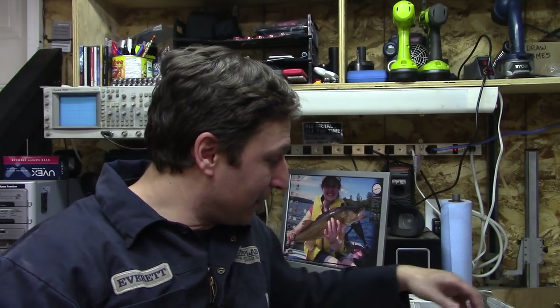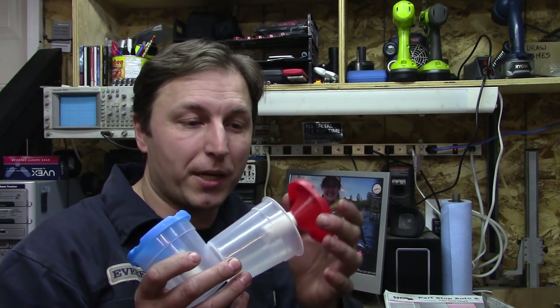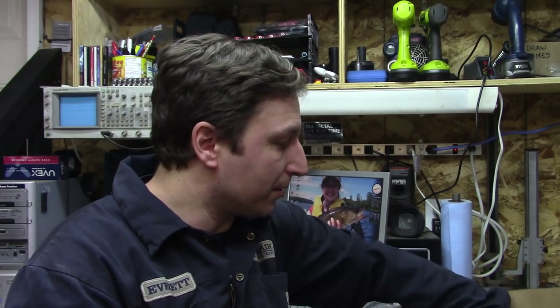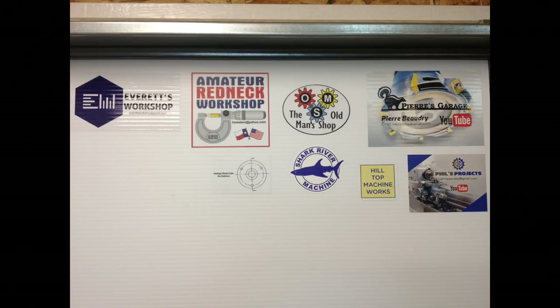But first things first — Jim Dedman sent me a package in the mail. He's a really cool guy, you should check out his channel, I'll put a link below. He sent me a couple of his special modified children's paint cups. He also sent me a few acid brushes, some chip-swiping brushes, and a small stack of stickers. I'm going to add at least one to the sticker wall. So I just want to say thanks, Jim — appreciate it.